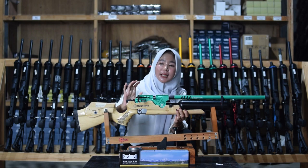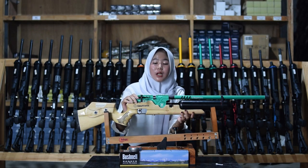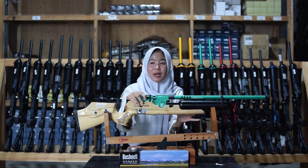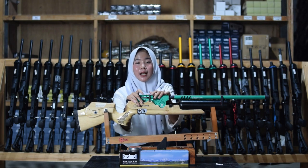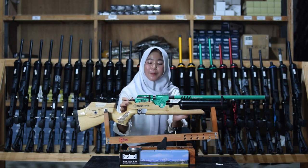Untuk bagian tarikannya, menggunakan tarik lever atau tarik modern, sehingga akan lebih mudah untuk digunakan — bukan hanya menggunakan tarik garer.